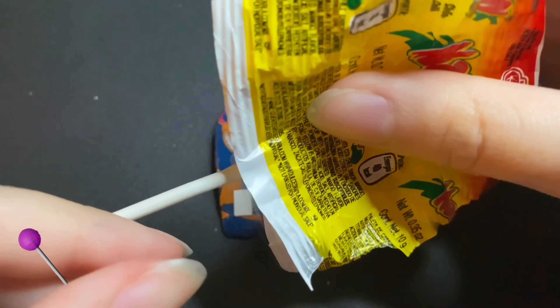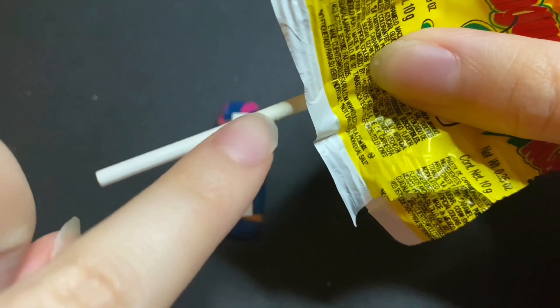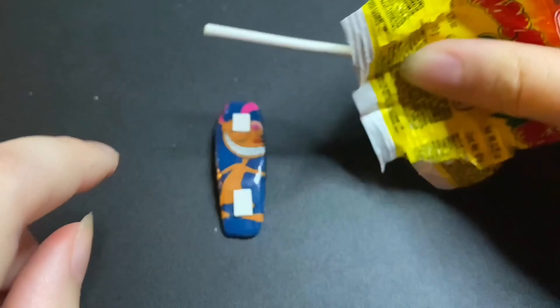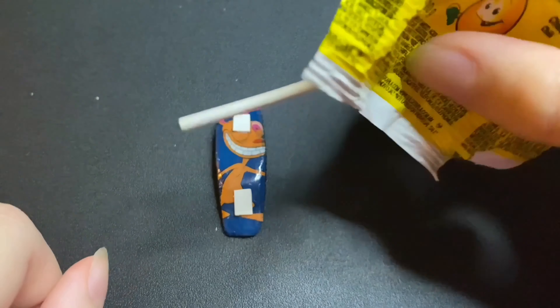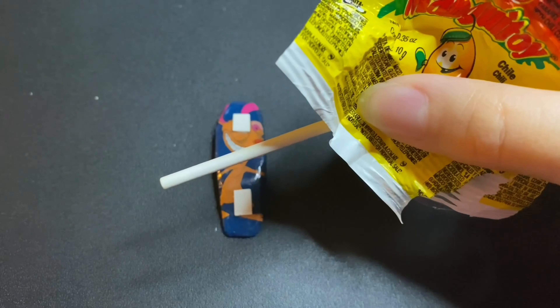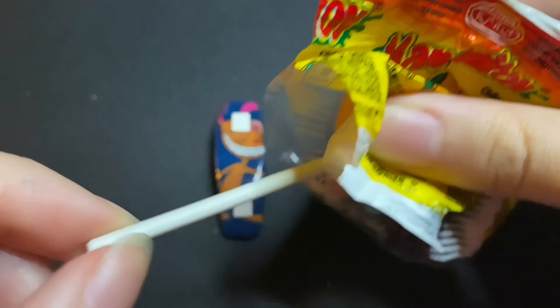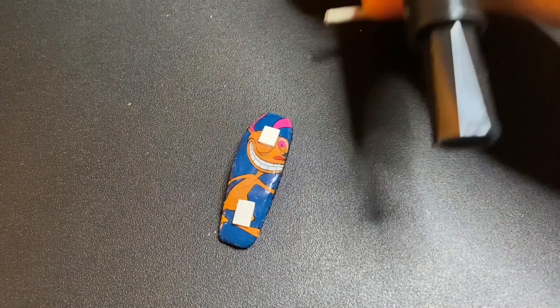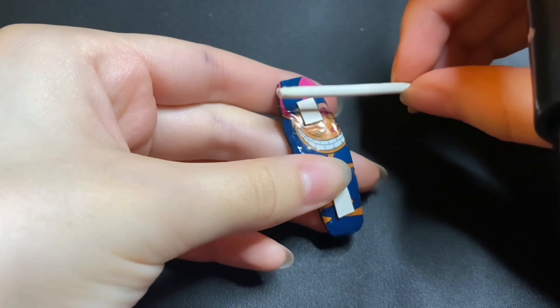I went ahead and ate a lollipop, and you guys should do the same — because we're gonna need this little stick here, and that's gonna go on like that. You guys could eat a lollipop or find anything else that looks like this. Before cutting it into two, I'm going to mark exactly where I need to cut it.